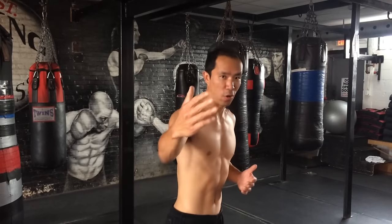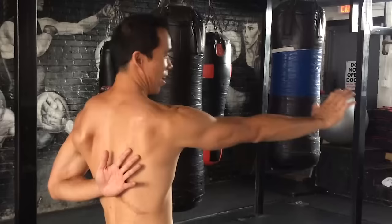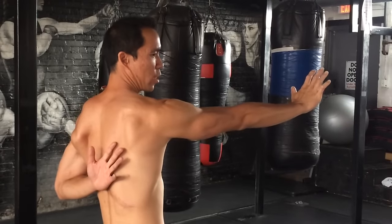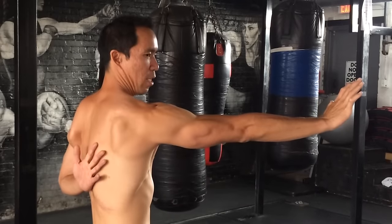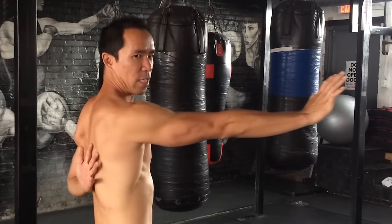I've got no shirt here so you can see my scapula moving — that's for your benefit. Your arm goes into this position, and you want to do basically a circle, or think of it as a square. If you push away, you protract the scapula — it goes forward. That's protraction.